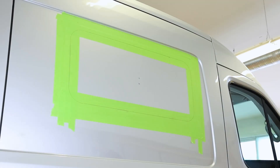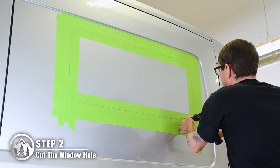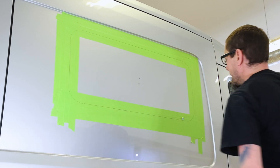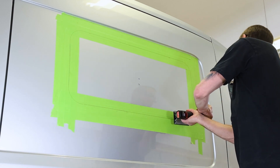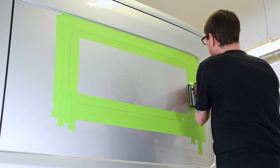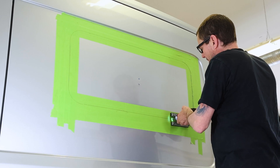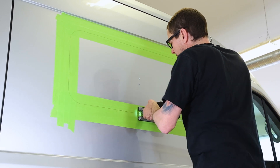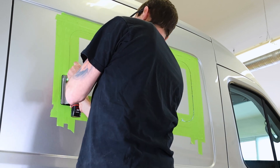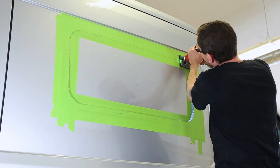Now we can start cutting into the van using a jigsaw. Drill a pilot hole into one of the corners of your outline. Then use your jigsaw to cut out the marked area you traced. While cutting out this hole, we suggest you have someone inside to hold that section of the van steady, so the metal doesn't buck and warp. Make sure to cut the top section of the outline last — we found this prevents the metal on the van from wrinkling.